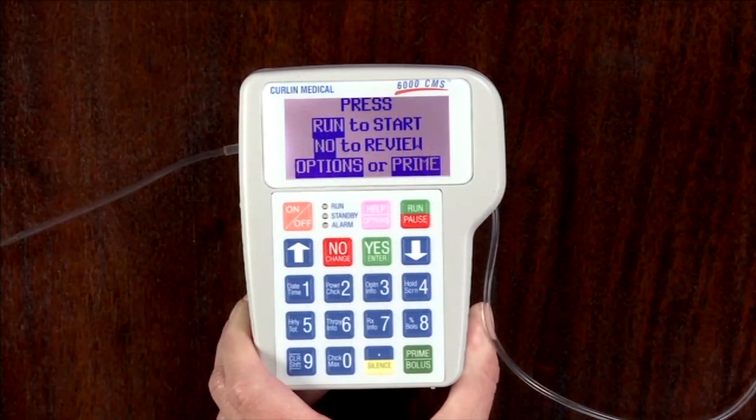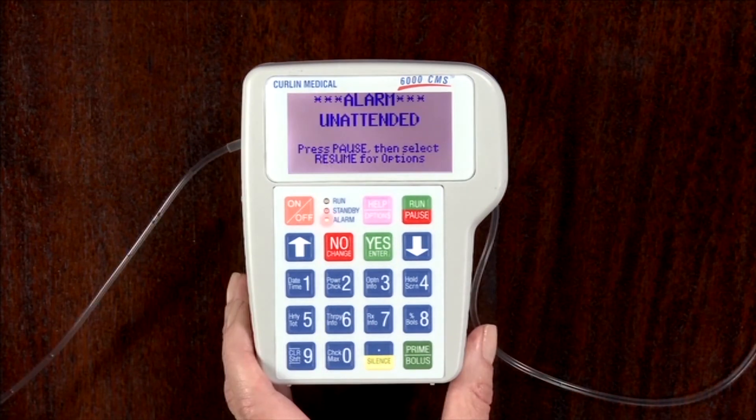Keeping the pump paused for two minutes will result in a warning alert on the screen reading "Alarm Unattended." This informs the user that the pump is not yet running. Press the pause key to clear the alarm and continue as directed on the screen.